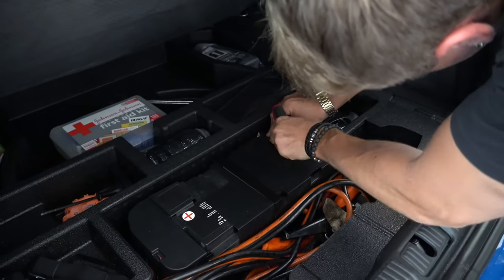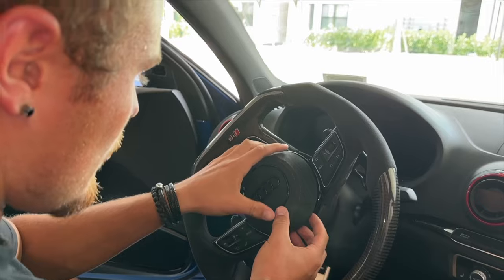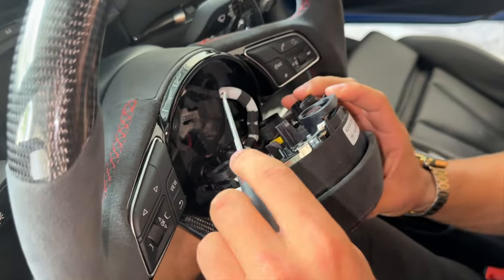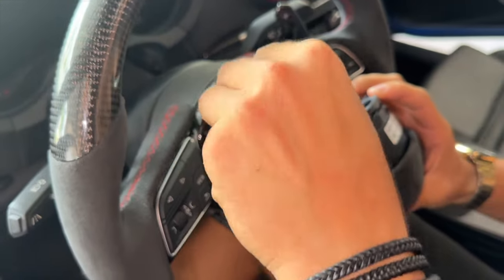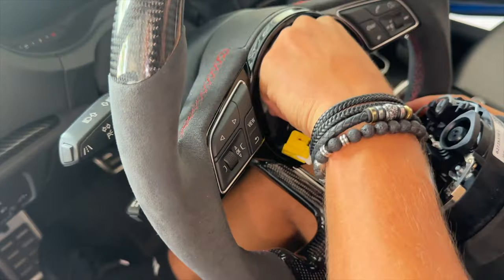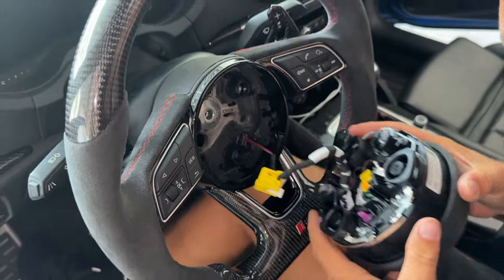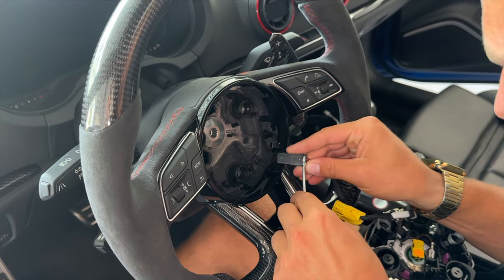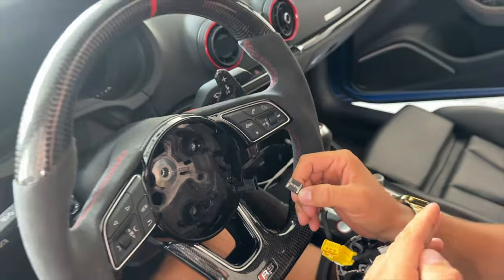Cover the negative terminal so nothing touches it and the car should be completely off. Taking the airbag off reveals two things you have to unplug: the one yellow connector which is for your airbag — using a little pick you can push that clip and unplug it — and then right here is the last connector for your buttons modules, which has a silver clip you put a little pick underneath and it pops right out.